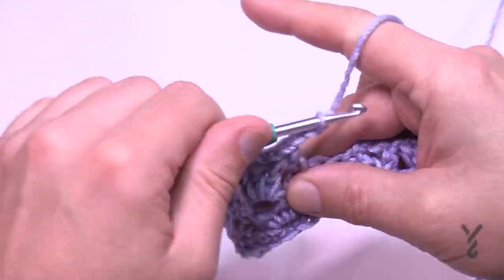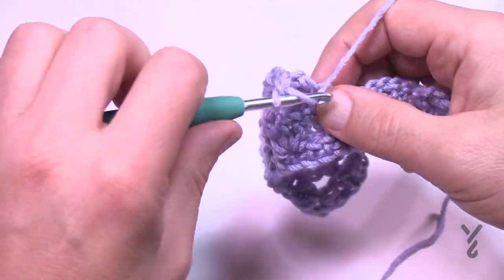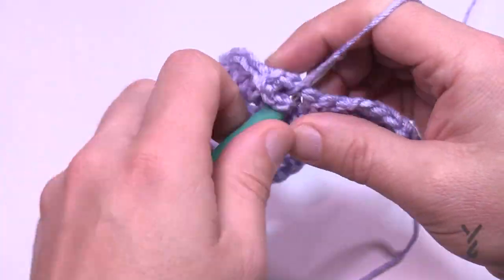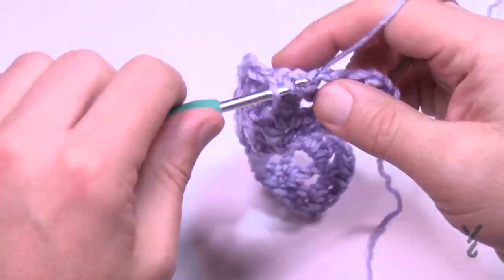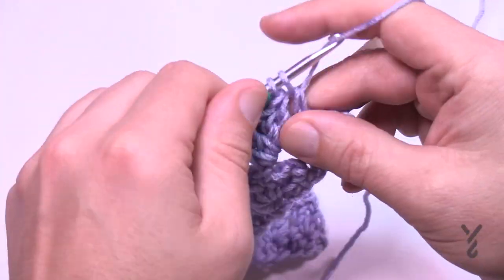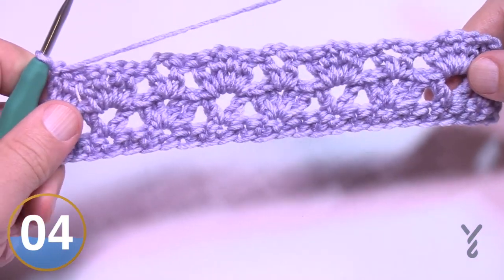For the simple one: double crochet, chain two, double crochet. Just look at what's below and put exactly the opposite one above it — if it's simple below, it must be complex above, and vice versa. Continue this all the way across to the final stitches. For the last complex stitch, once it's placed, immediately go to the final two double crochets and place one double crochet in each. For the turning chain, go right into the chain work — don't go to a space, go to the chain — and double crochet. That was row number three.